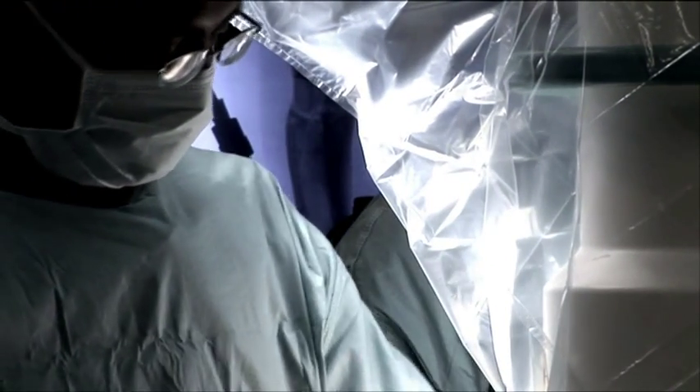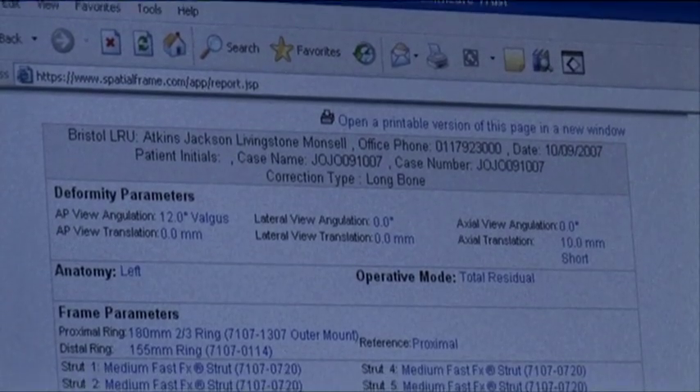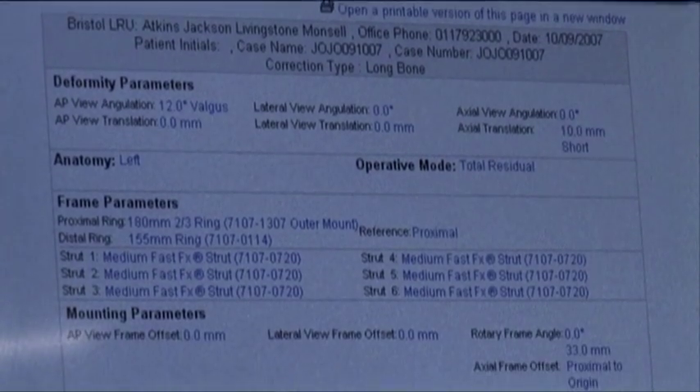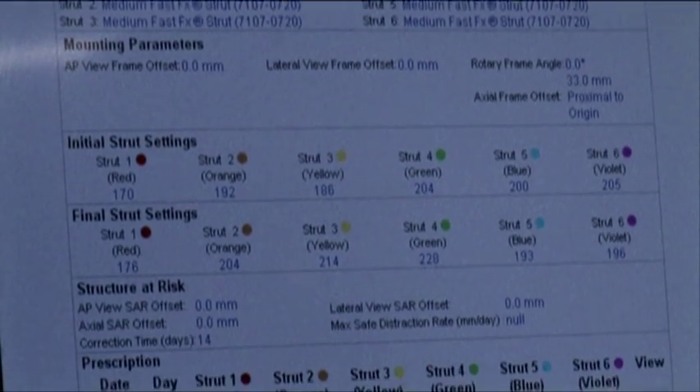Engineering covers a vast array of things in getting this product right, from the selection of metals through to the way you join them together, using computers and finite element analysis — all these great tools that allow us to work out just how strong we can make this thing. You've got lots of engineers involved: people who are specialists in materials, specialists in design calculations, and how you put the thing together.